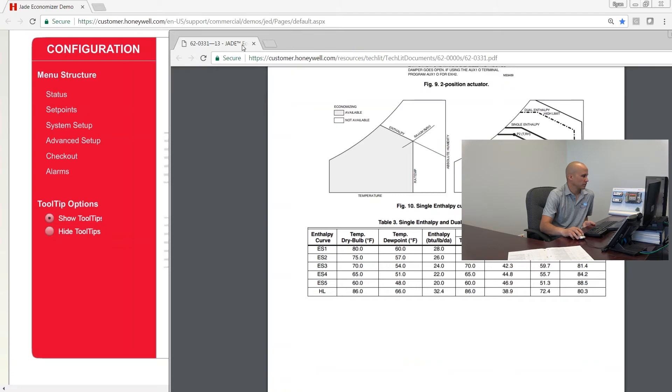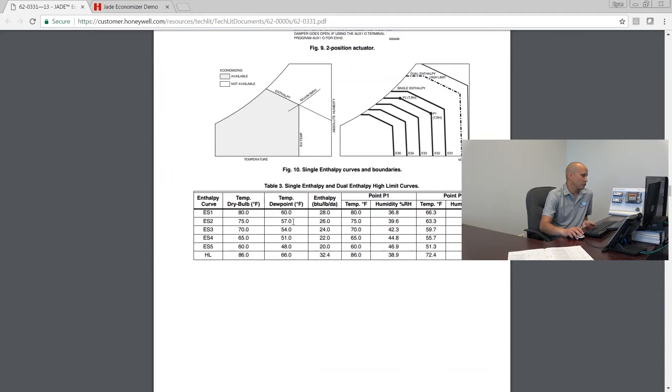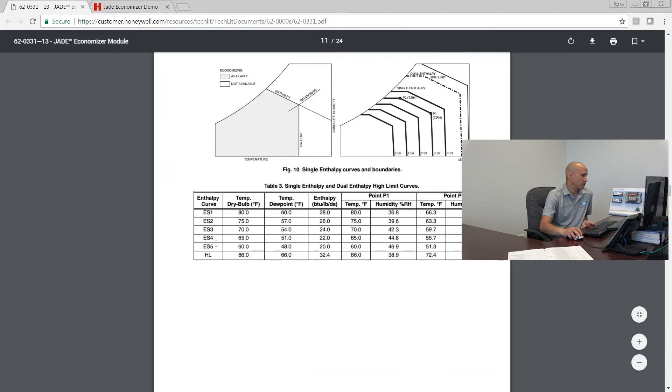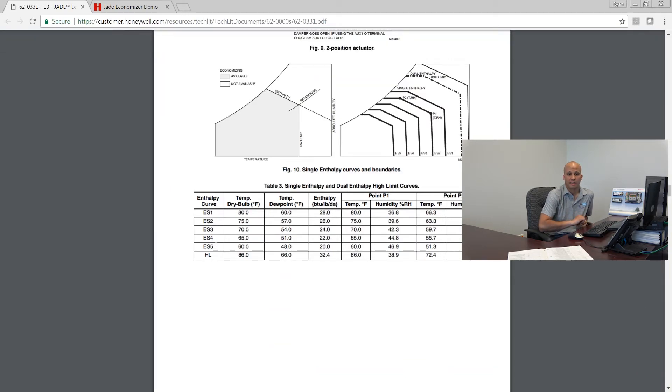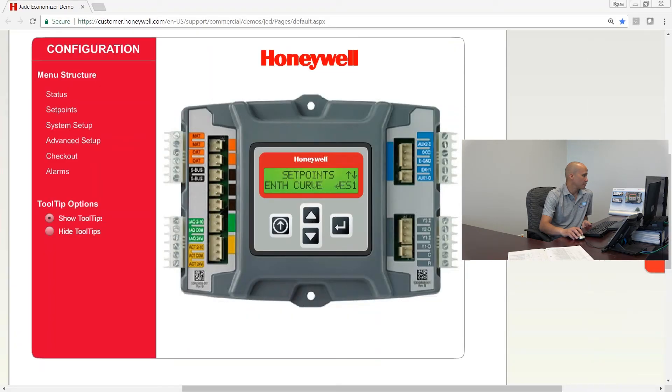ES2 is the curve we use for 2015 code compliance. You have five curves to pick from. Curve number two is a 75-degree changeover point with a 26 enthalpy changeover — that is the pretty normal setting we would use for code compliance.